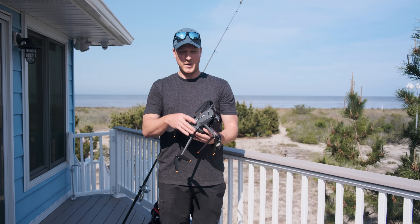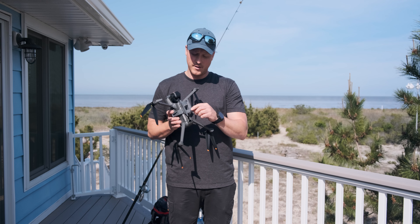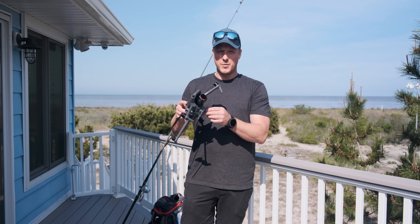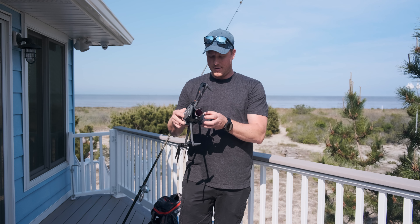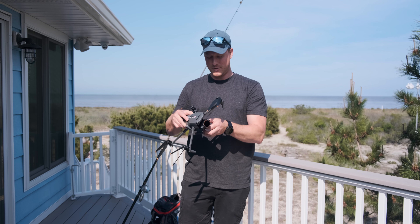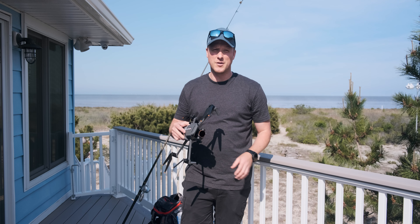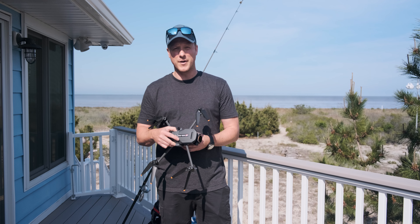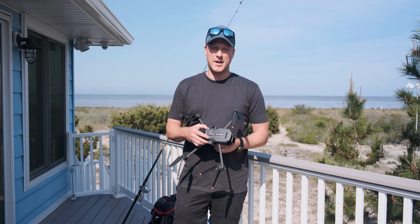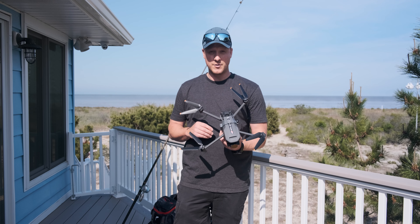What's up everybody? Today we're going to be drone fishing with the Mavic 3. We got this little attachment on the bottom — it's supposed to drop your bait when it's out over the water. It's only 20 bucks, who knows if it's gonna work, but we're gonna give it a shot. The reason we're trying it down here in Slaughter Beach is there's about 200 yards of really shallow water before it gets deep, so hopefully this will help us get our bait out to where the fish are.